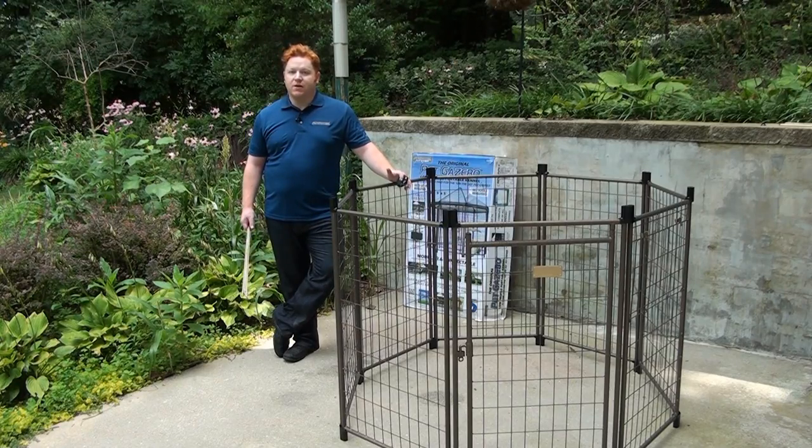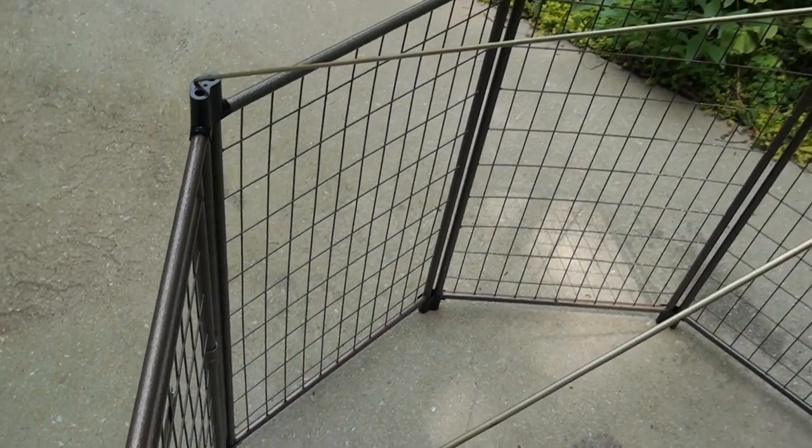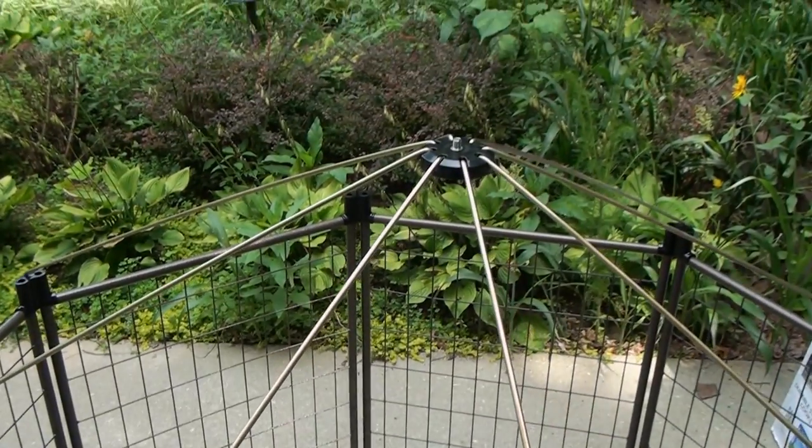The roof assembly is a very important step. It not only provides shade and comfort to your pet, but it also gives the pet gazebo its full structural stability. The roof arms act like the spokes of a bicycle wheel, supporting and securing the outside walls. Without the roof in place, the pet gazebo is much more susceptible to impact, pushy dogs, and even the wind.